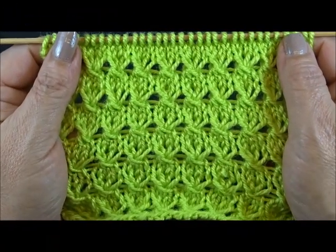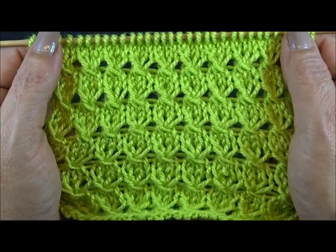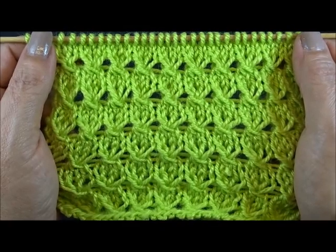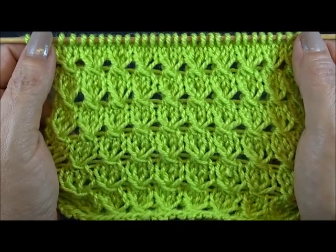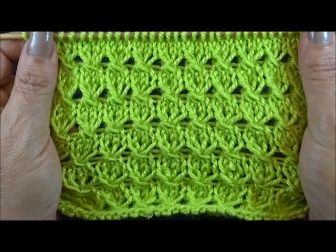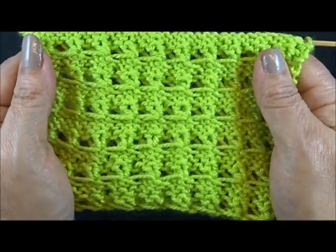Hello and welcome to Knitting Crochet with Joanna. This is a very pretty 4-row repeat pattern and you cast on a multiple of 3 plus 2 edge stitches. This pattern is also very friendly for beginners. This is how it looks on the front side and this is the back side.